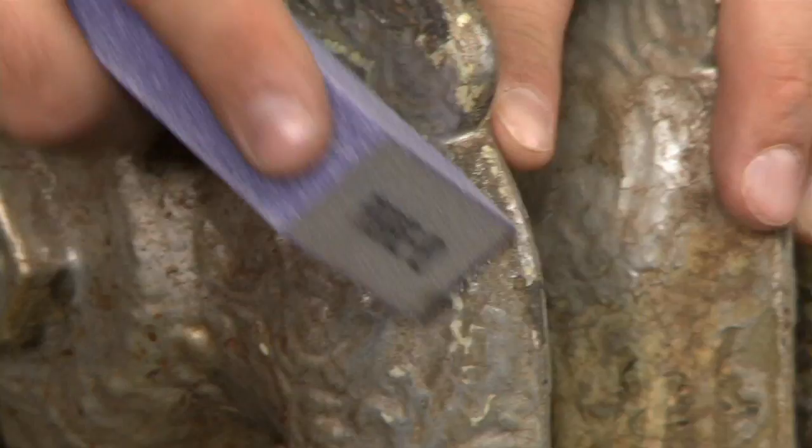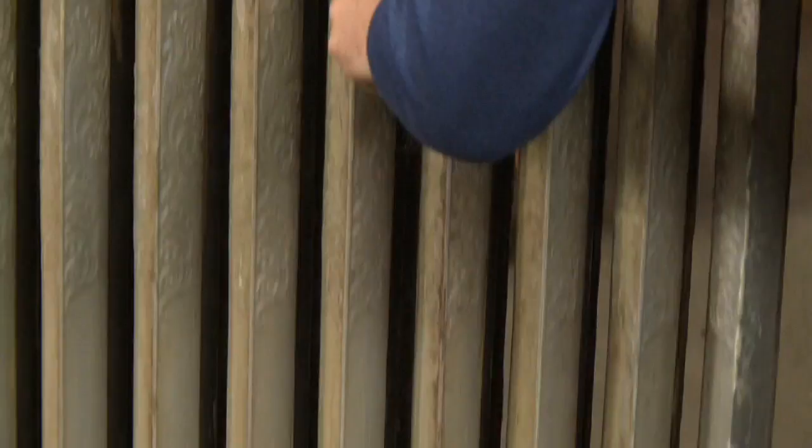We have to touch every surface that we're gonna paint with the sanding sponge. What we're doing is prepping it for the new paint — we want to make sure it bonds properly and cures properly so that it lasts for a long time.